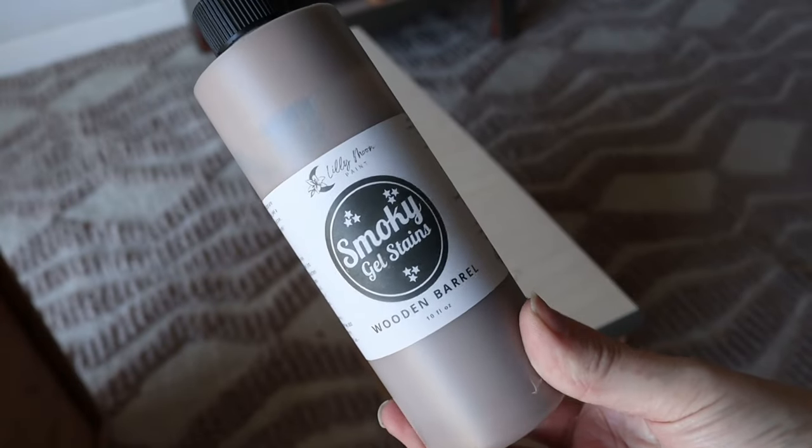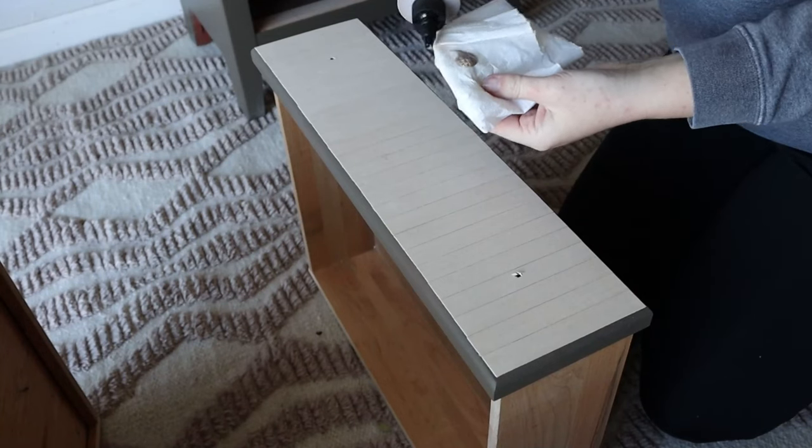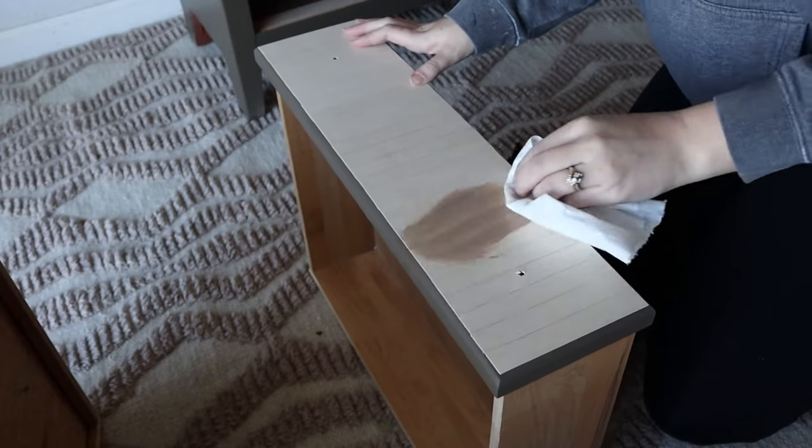I wanted to add some color to the wood veneer — I didn't love the bare wood look. So I'm using this wooden braille smoky gel stain from Lily Moon paint to add some color.